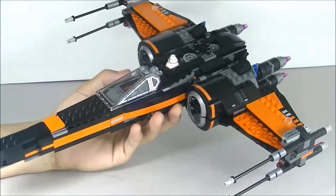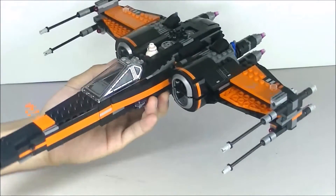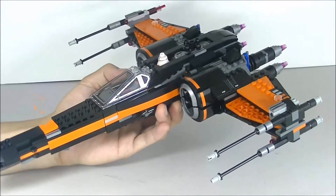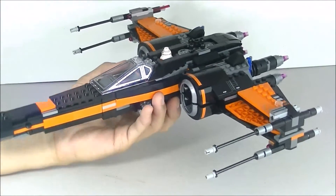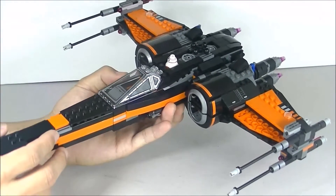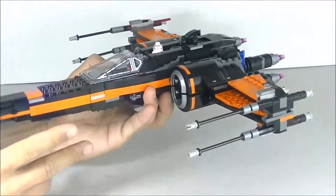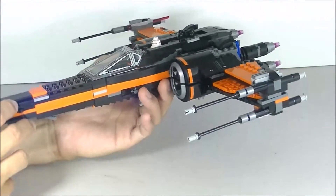The coloring — I really like it. We're not used to seeing black on too many vehicles on the resistance side, the good guys. We usually see black and gray on the Imperial or First Order side, so it's nice to see it here. At the same time, if they did do a solid black and gray, it would look too much like the First Order or Imperial version of the X-Wing. So I like that they did a bright orange, which makes it stand out as belonging to the resistance. I think the black color really looks good.